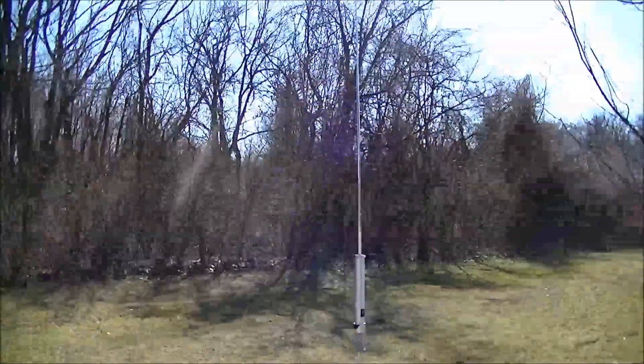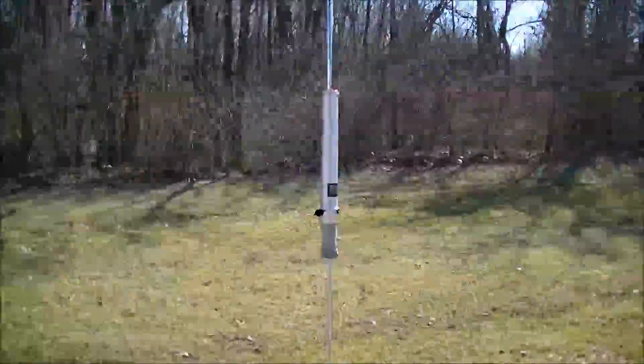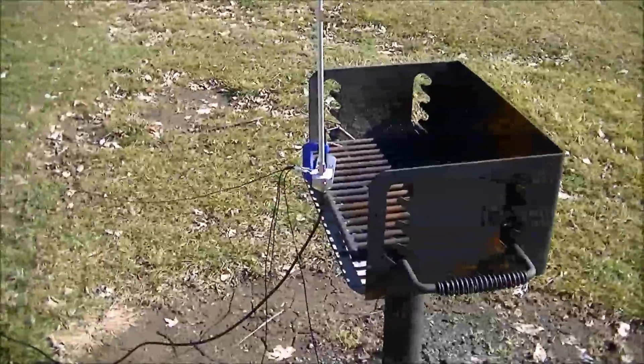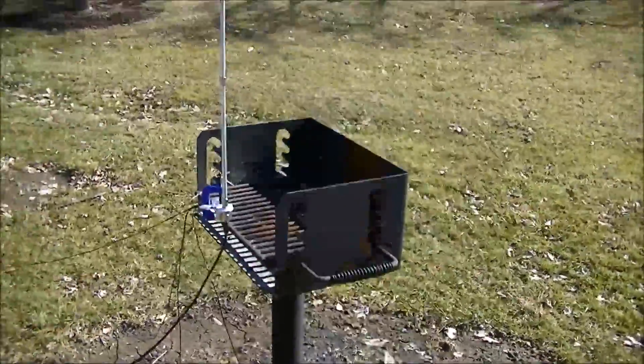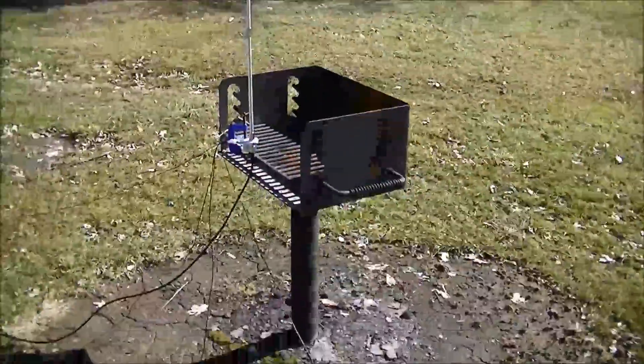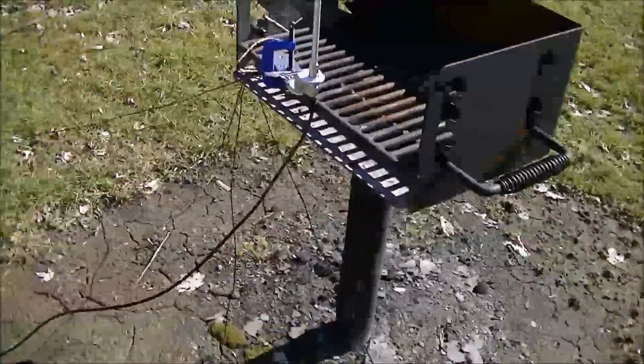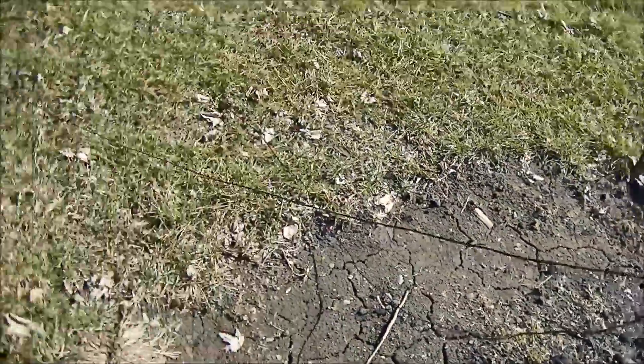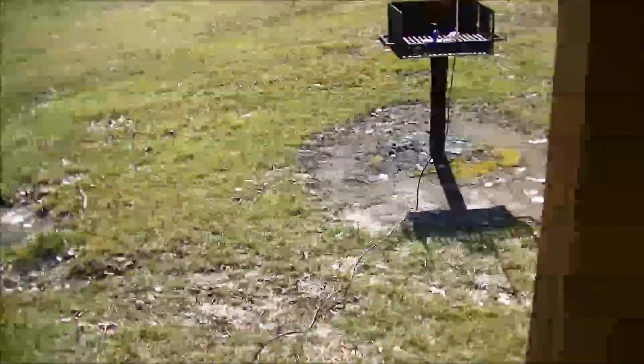Testing the MP1 Super Antenna, set up here on a grill — a real easy deployment to test it out, first time I've ever taken it out. I have the counterpoise system, just one set of wires spread out in different directions, laid out flat, nothing special. Then about 50 feet of coax into an antenna analyzer.